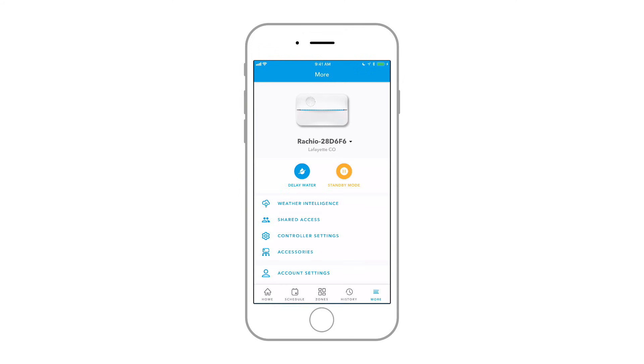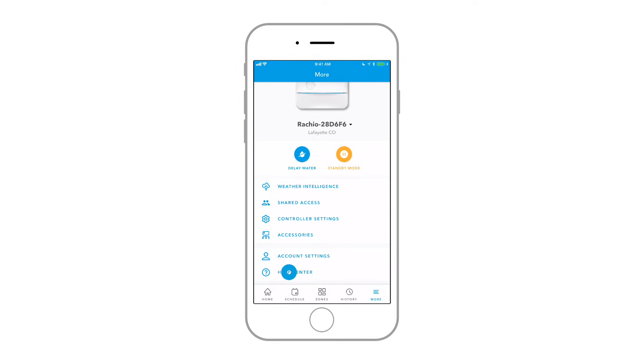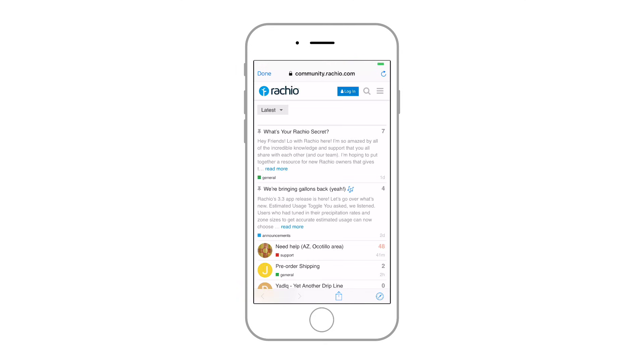Give your landscape professional access to your system using Shared Access, available in the More menu. Remember, Rachio is here to help! Visit the More menu to access the Rachio Help Center. Connect with other Rachio users in the community to learn from power users and local users alike.